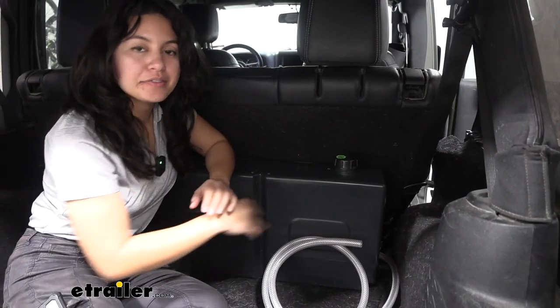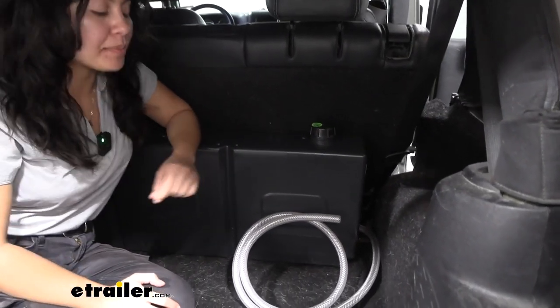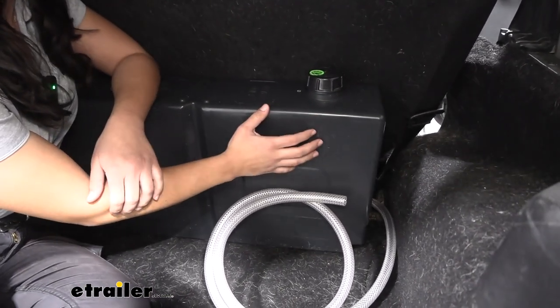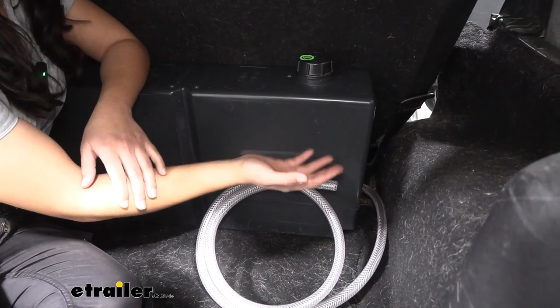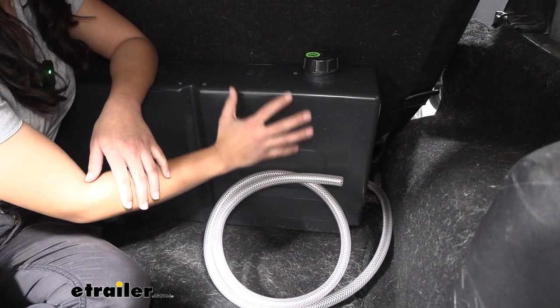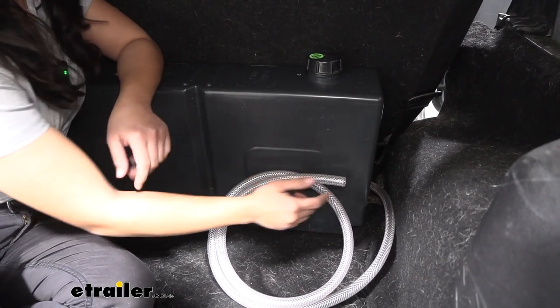The tank is made of a food grade polyethylene which is BPA free, which means if you want to use this to carry your potable drinking water you can. But if you want to use this with just normal non-potable water, mainly as a water reservoir, that's an option too.